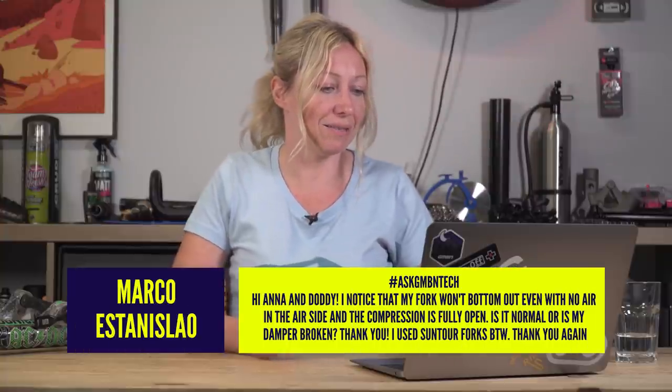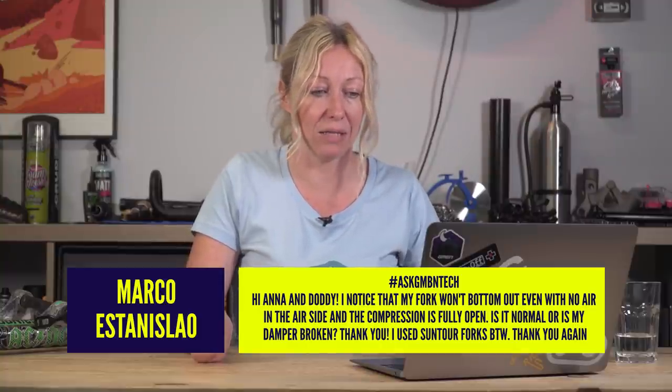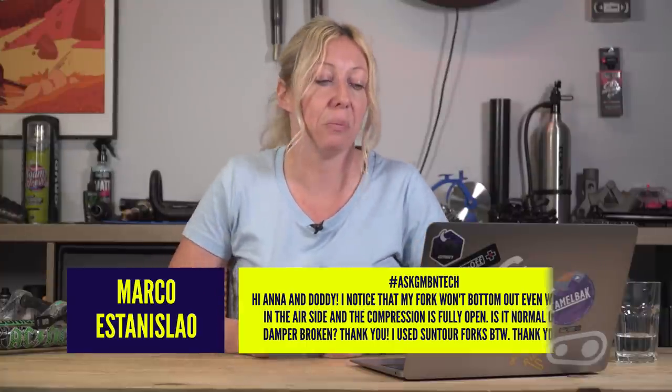Marco Estonisleo says: I noticed my fork won't bottom out even with no air in the air side and the compression fully open. Is it normal or is my damper broken? Well, as you just heard, some forks don't go all the way in and that doesn't mean that it's broken. Check the model and see what travel you should be getting, let the air out, and see if you're getting all of that travel. If you are, it's not a problem — don't worry about it.